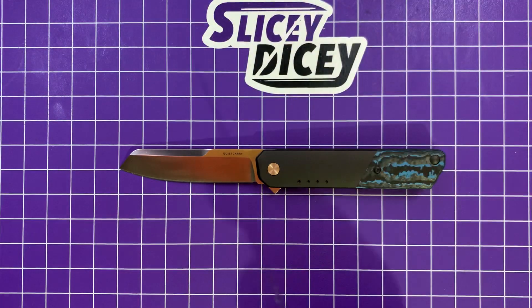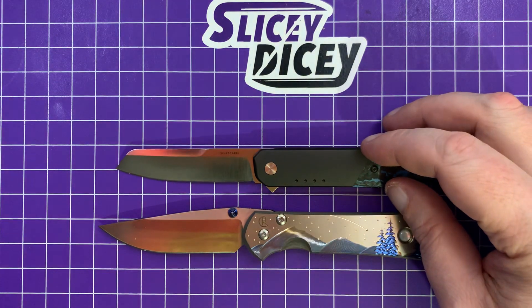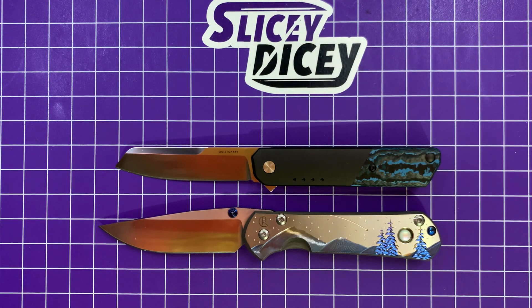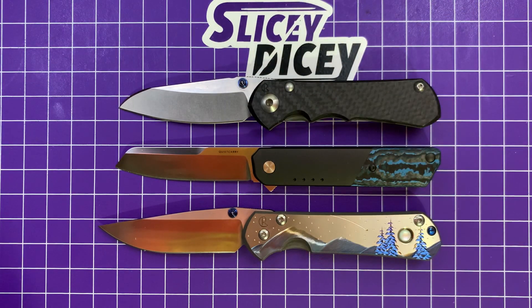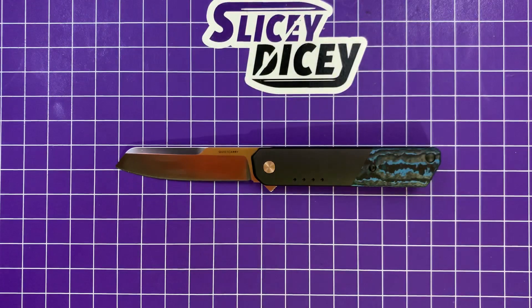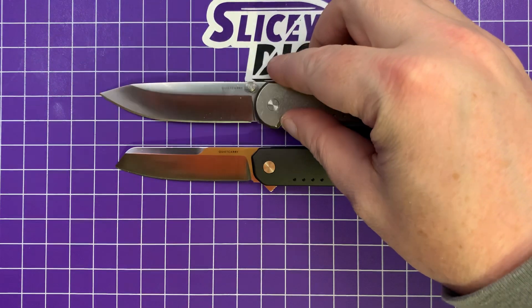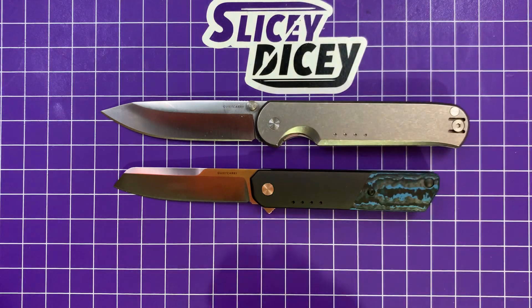Before we get to the Quiet Carry comparison, one more combo: the Small Sebenza 31 and the Small Inkosi. More Small Inkosi size than Small 31 size, if you happen to have both around. And now the Quiet Carry Waypoint — the only other full titanium knife they currently make that I've seen. You can see that same kind of slim profile, but the IQ is a little bit smaller.